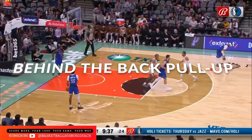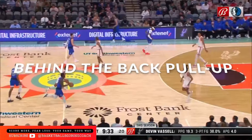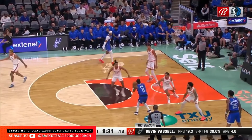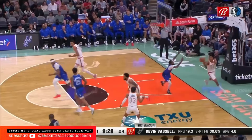Let's begin with the behind-the-back pull-up. This is by far one of Kyrie's favorite go-tos when it comes to his pull-up jumper. He does a great job of staying on balance. Let's watch and break down the first clip.